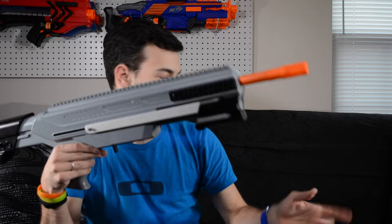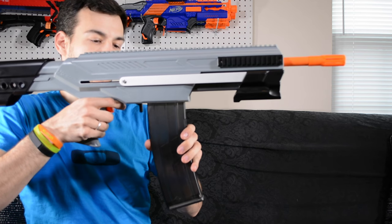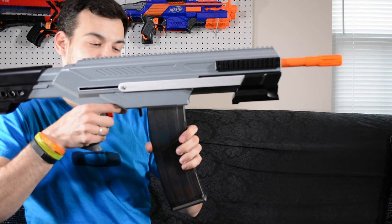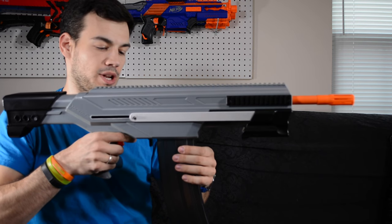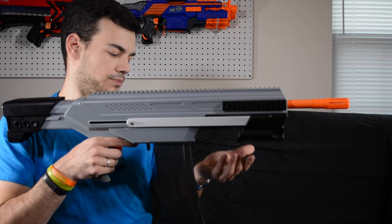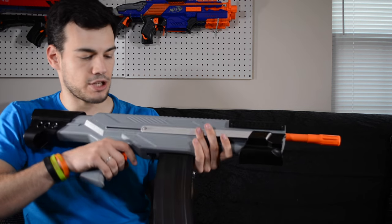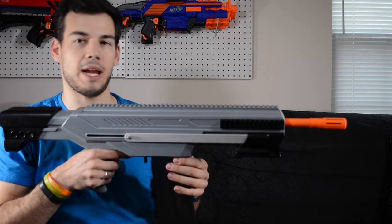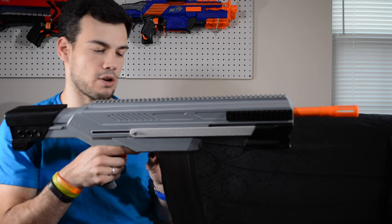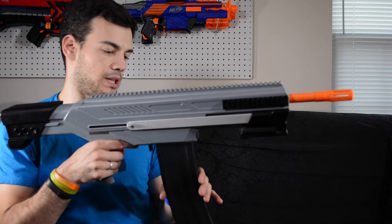One thing I want to show: with a magazine in there, there is quite a bit of wobble — more than I would like. When you're running around that might get a little annoying. I think that tolerance could be a little bit tighter. The inside won't build up paint nearly as much as the outside, so that argument doesn't fully apply here — it's probably a little too much play in my opinion.